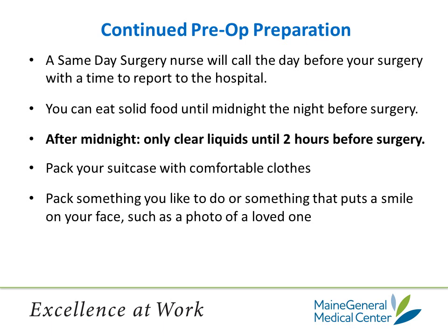A same-day surgery nurse will call you the day before surgery with the time you need to report to the hospital. If you will be having surgery on Monday, you will receive a phone call on Friday somewhere between noon and 3 p.m. You are allowed to eat solid food until midnight the night before surgery. After midnight, you're allowed to drink clear liquids only up until 2 hours before surgery. Clear liquids include water, black coffee, black tea, apple juice, cranberry juice, and Gatorade. You cannot drink anything with milk or pulp in it.